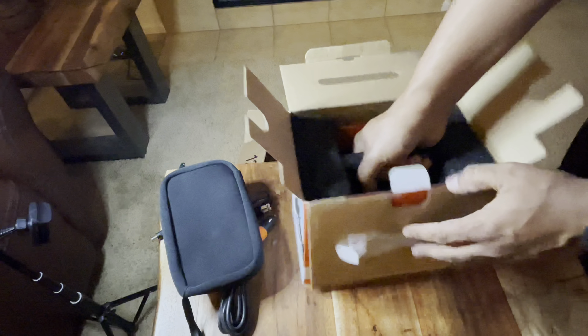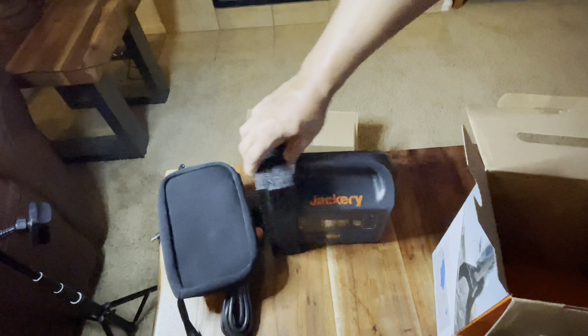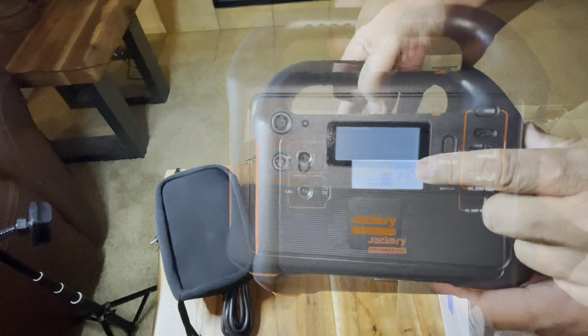The 160 does not hold the power of the Bluetti, but this is not a comparison between the two. They're totally different in regards to size and what they can hold. This is perfect if I wanted to go on a road trip and didn't want to take the Bluetti.